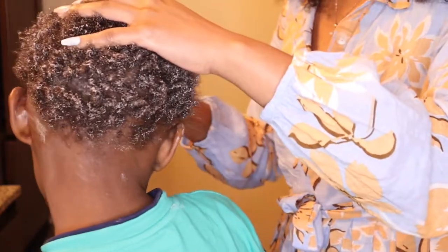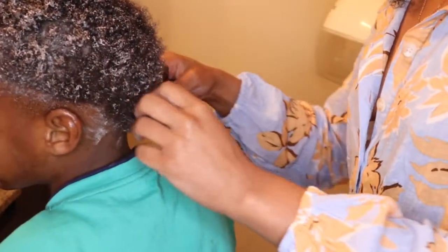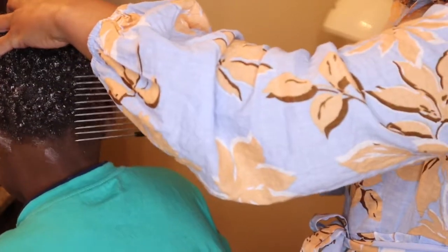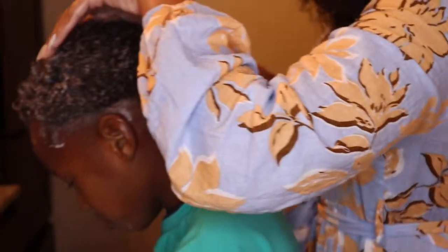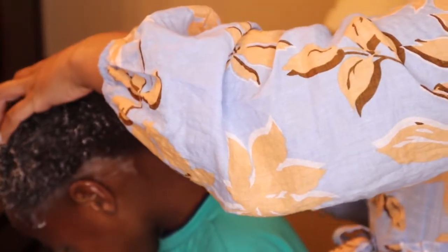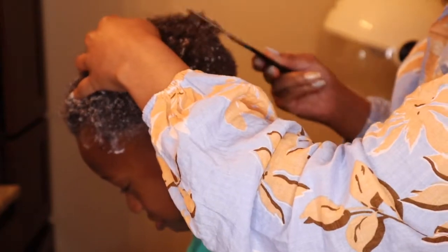Then I go in with a pic. If you have a comb, that works pretty well too. You will probably have your toddler or baby crying that it's hurting them — and it might be hurting them, but it might also be that they're just not used to getting their hair combed, aka tender-headed. I try to hold his head at the top so I'm not yanking it, and just easily comb through it. I don't want to hurt him, but I'm not gonna lie — he was whining and complaining throughout this whole process, no cap.